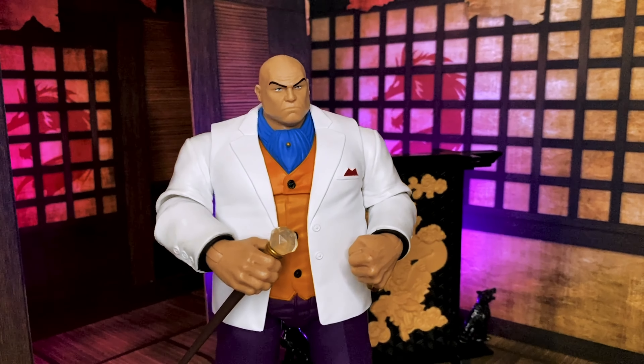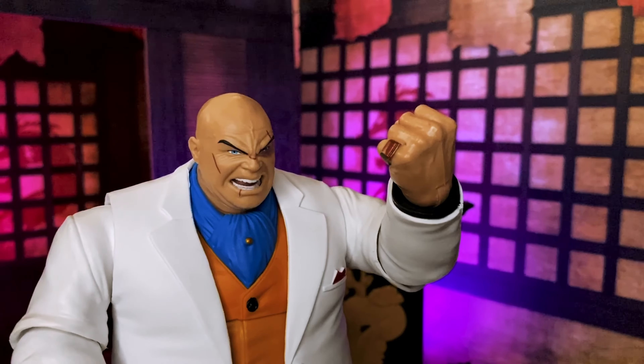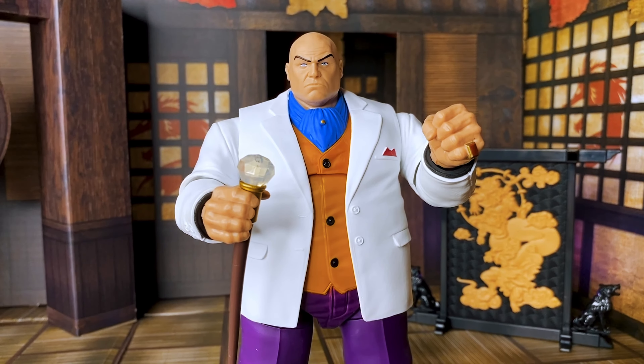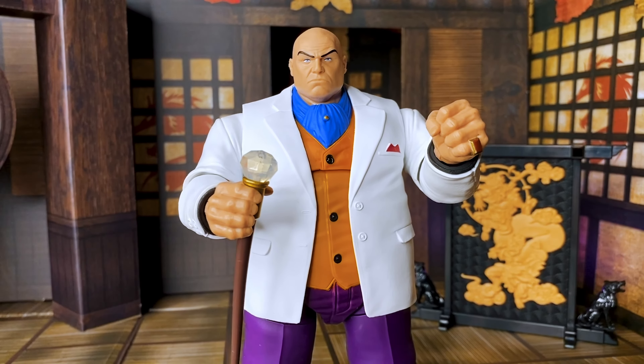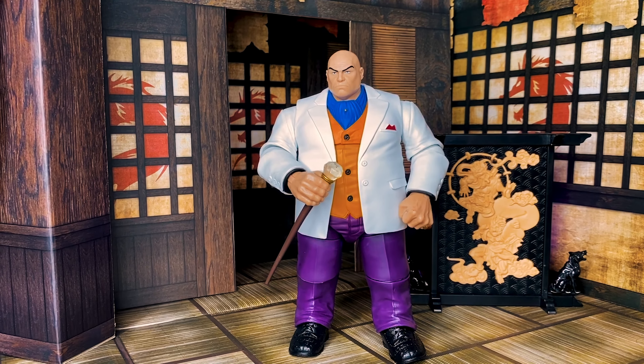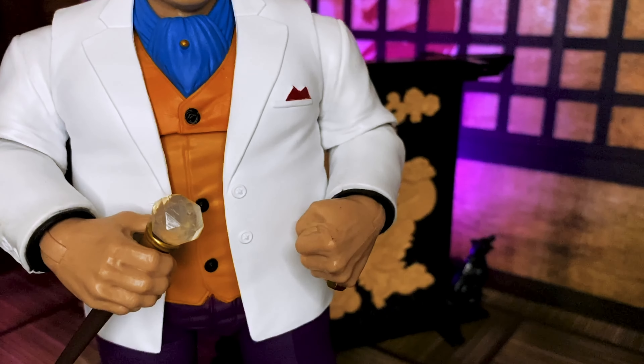Now I love some of the sculpting and paint application details here that I wanted to highlight. His suit really pops — looks like he's coming straight out of the animated series, but also fits into a comic book setting as well. All of those colors are so vivid. The sculpt is also incredibly detailed. I love the pinky ring, his cane accessory with that nice diamond. All of that just screams Kingpin to me.